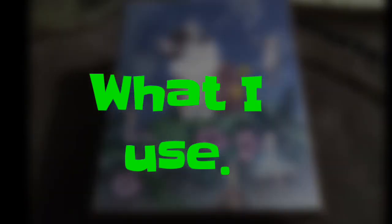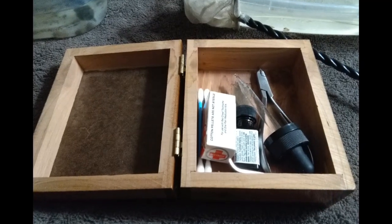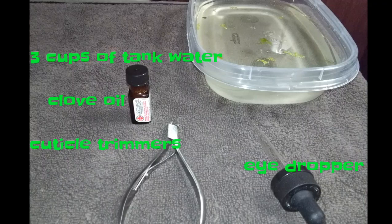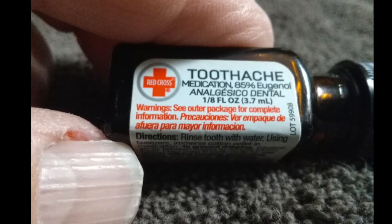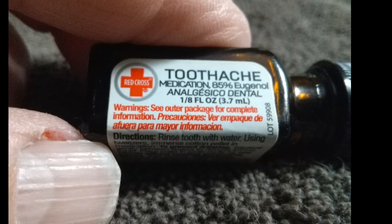This is the little box that I keep all of my stuff in — my granddaughter got me that a couple of years ago for Christmas. I need three cups of tank water, clove oil, cuticle trimmers, and an eye dropper. You can find the clove oil at Walmart in the toothpaste aisle — it's for deadening tooth pain.